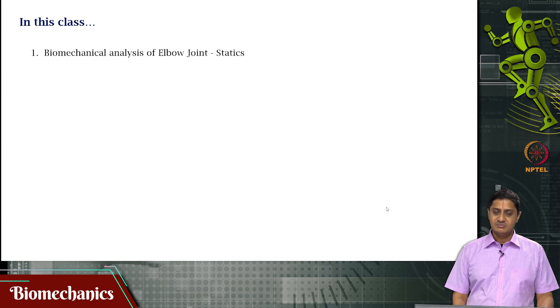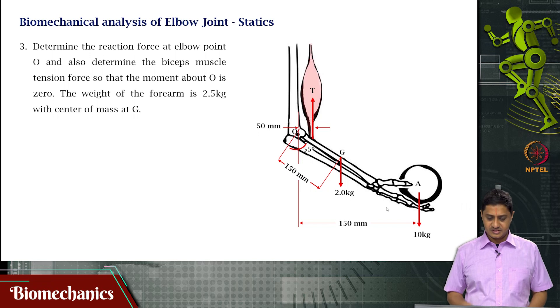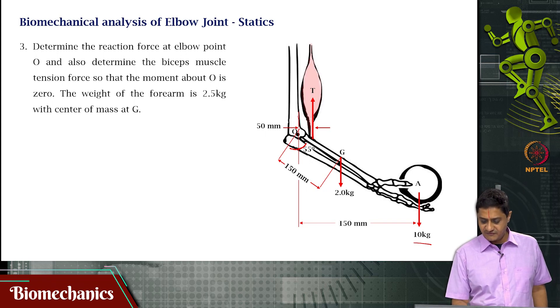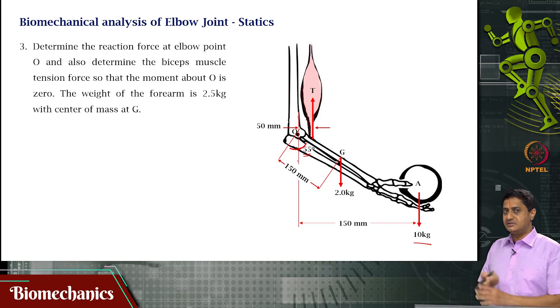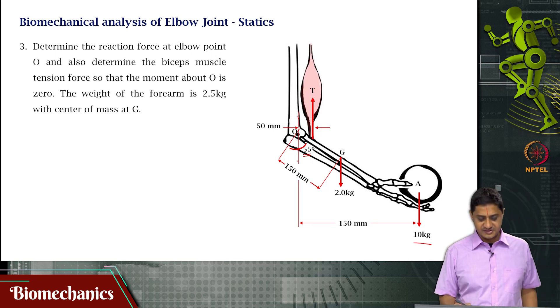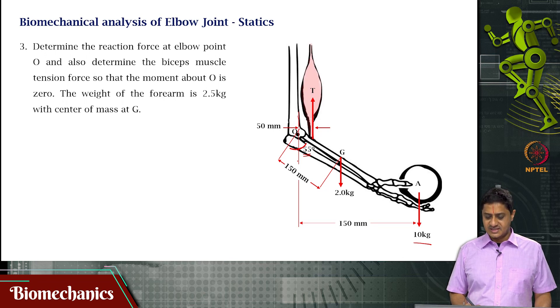In this video we will be looking at biomechanical analysis of the elbow joint problem in static equilibrium. A person is holding a ball or some weight of 10 kg and is holding it at some angle such that this angle is 55 degrees — not holding the forearm parallel to the floor, but rather at an angle of 55 degrees. The mass of the forearm is given to be 2 kilograms, acting at a distance of 150 mm from the axis of rotation O along the forearm.